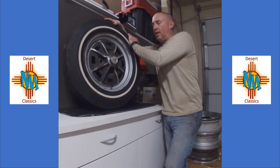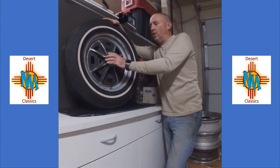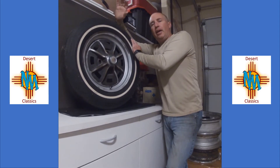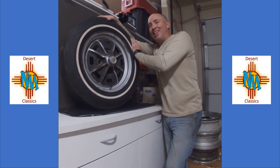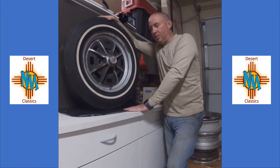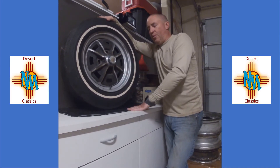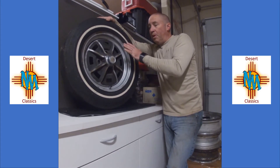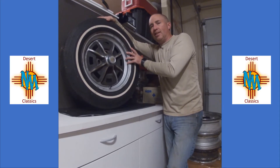Hey folks, welcome back to New Mexico Desert Classics. We're starting a series on aftermarket and stock four-lug Volkswagen and Porsche wheels. If you've watched any of our previous episodes, I'm not a huge fan of four lugs, but I do actually collect the wheels. I don't care for the cars outside of the 914 — I'm not a big fan of late model beetles and super beetles. I prefer a wide five, 5x205, but I just dig collecting wheels.